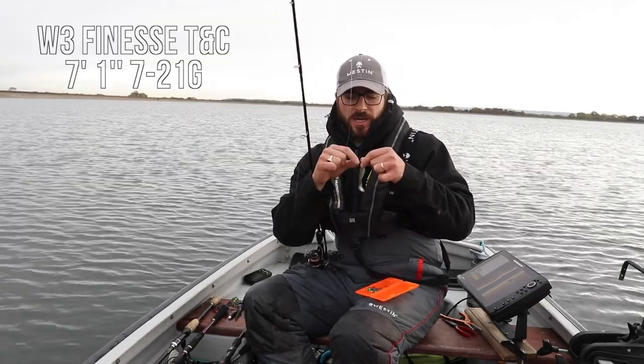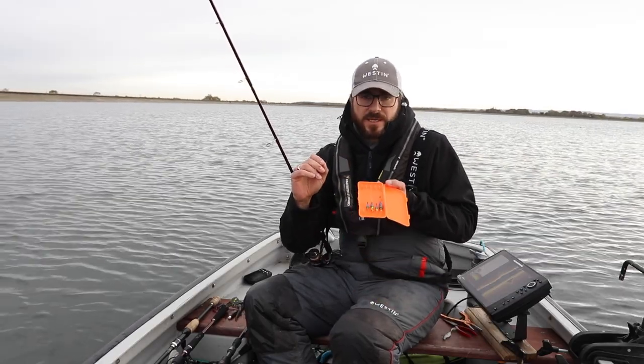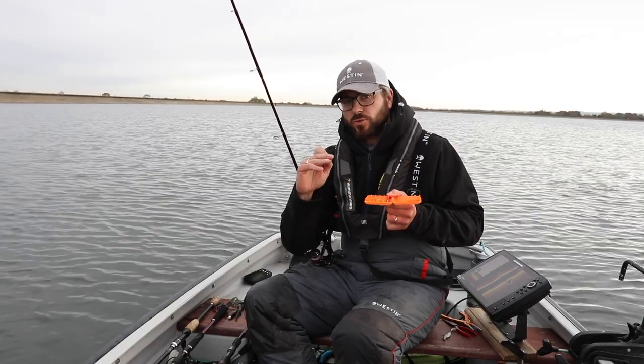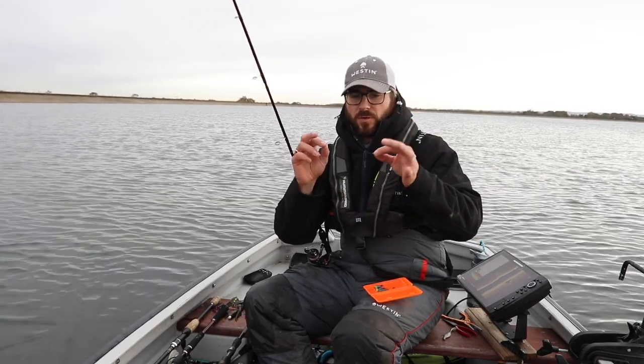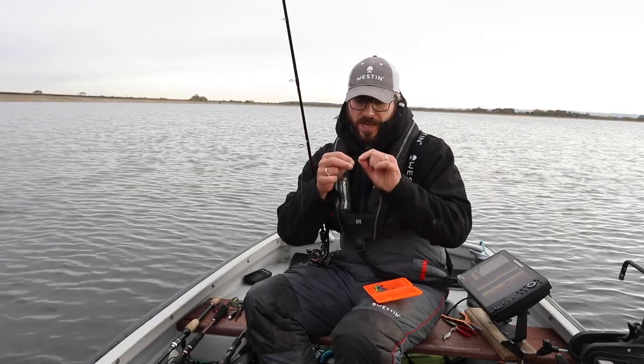So I can unclip my shad, and then I make up and keep in this little wallet a few Texas or Carolina rigs. I've got them made up on about four or five inches of fluorocarbon and all I do is take one out and put it onto that clip.